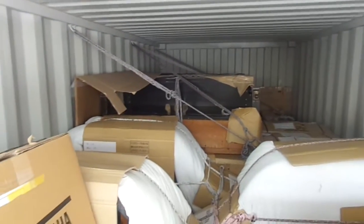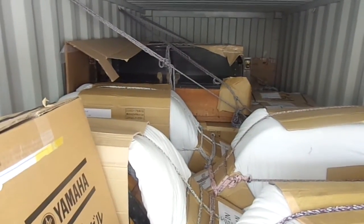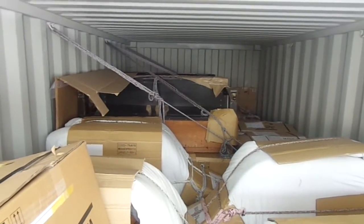They're very well protected, but it becomes a problem for us because they're very, very heavy. And in order to get them out, it requires some fancy footwork with the forklift.